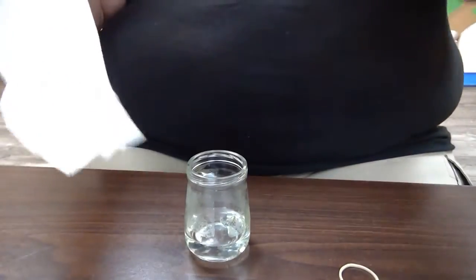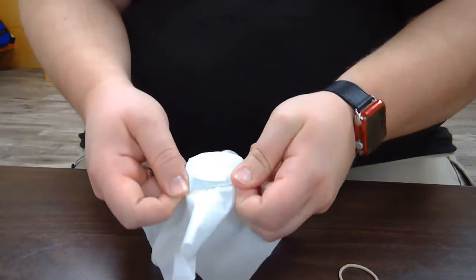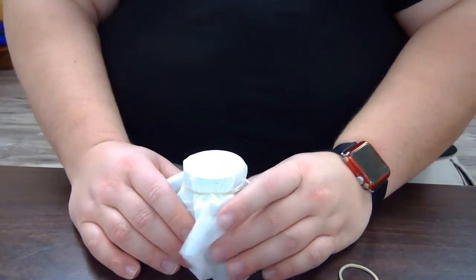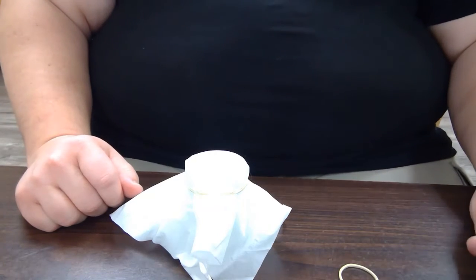So what I'm going to do is take my glass and my material along with the rubber band and wrap them around each one like so. I'm taking my glass, I'm taking my Kleenex, and ta-da! Now I'm going to repeat that three more times with my other jars.